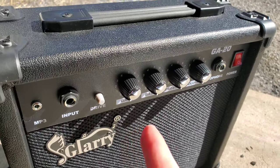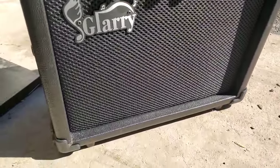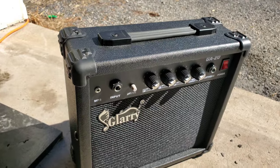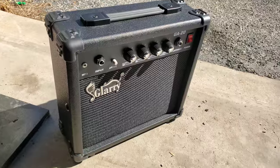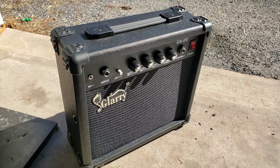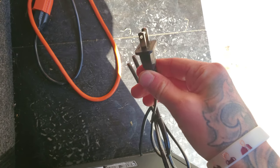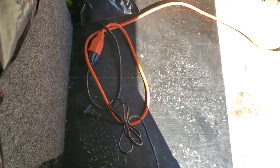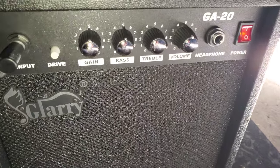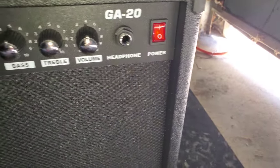MP3, guitar input, drive — pretty much what it says. It looks really good. Gonna have to do a video of how it sounds. I can put it in this just to see a quick sound of what it sounds like. The cool thing about it — it just takes a regular plug. That's really convenient because it doesn't take those goofy plugs. So as you can see, I have everything on half — everything on five, volume on five. Volume's halfway. Let's see how she sounds.